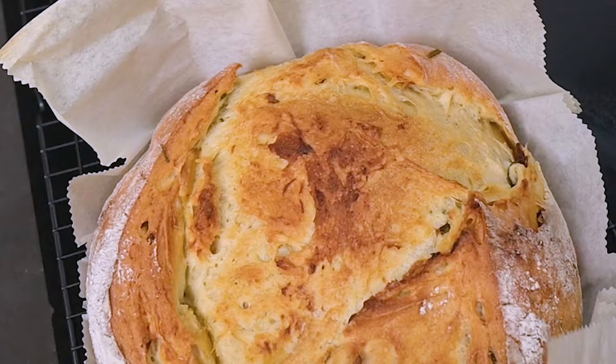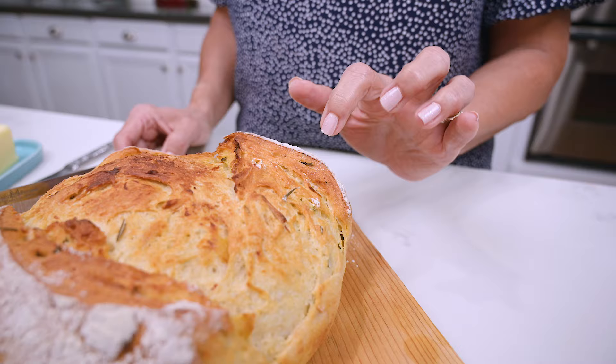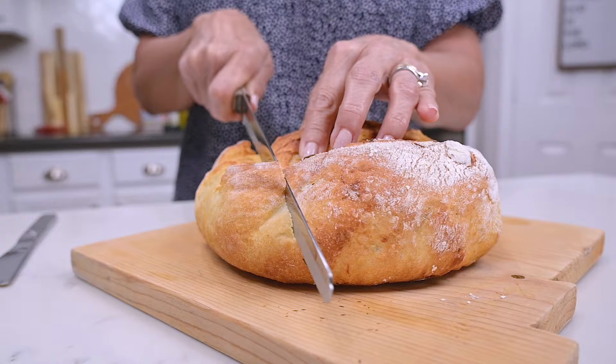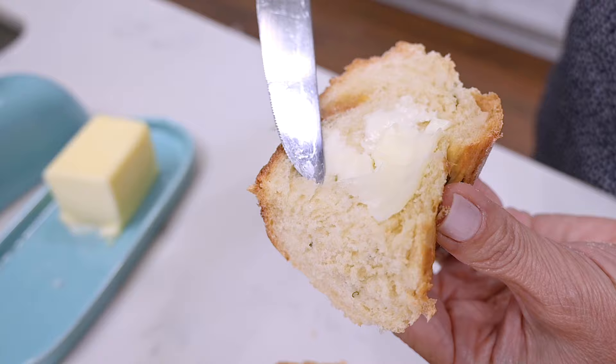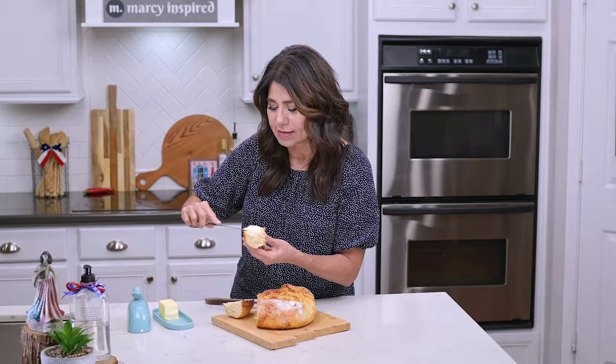I can hardly wait to cut into this, but I need to let it cool first. I've waited long enough — I love that you've got that crunchy exterior and the inside is super soft. Mmm. Wow. I really love a good rustic artisan bread, and this rosemary garlic has to be my absolute favorite.